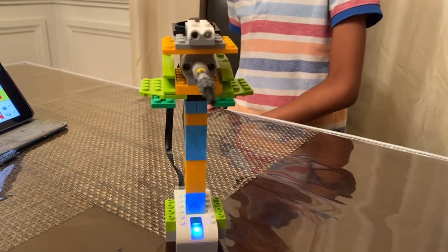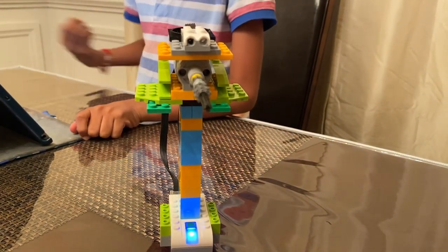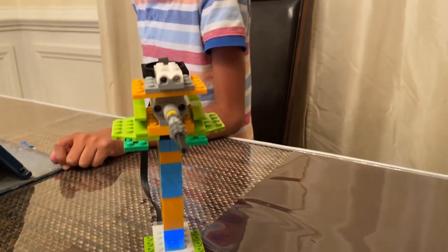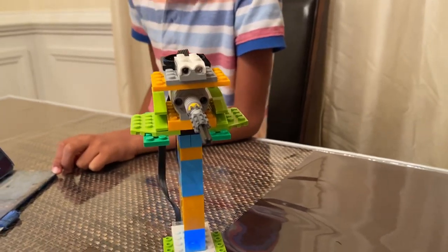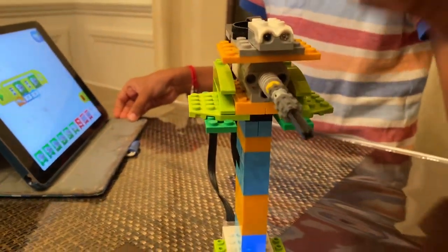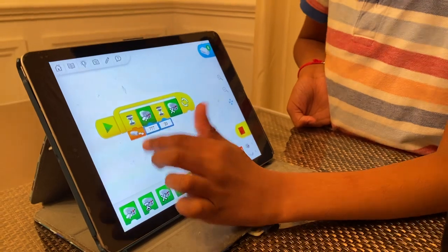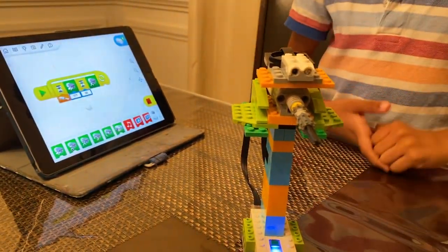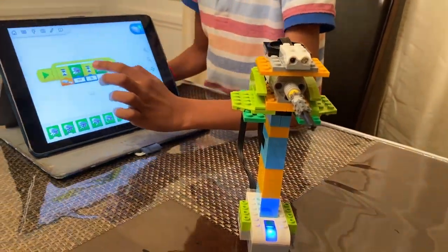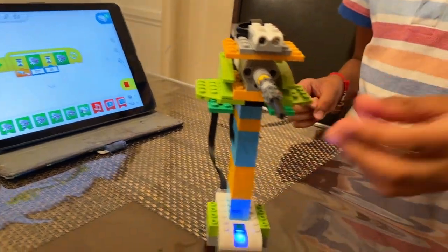It's going to spin for 20 seconds, after that it'll stop. I'll show you in the code — just wait a little bit. Over here is the sensor. Whenever I put my hand really close to it, it's going to go. The motor speed is 777, so that's going to be the speed.